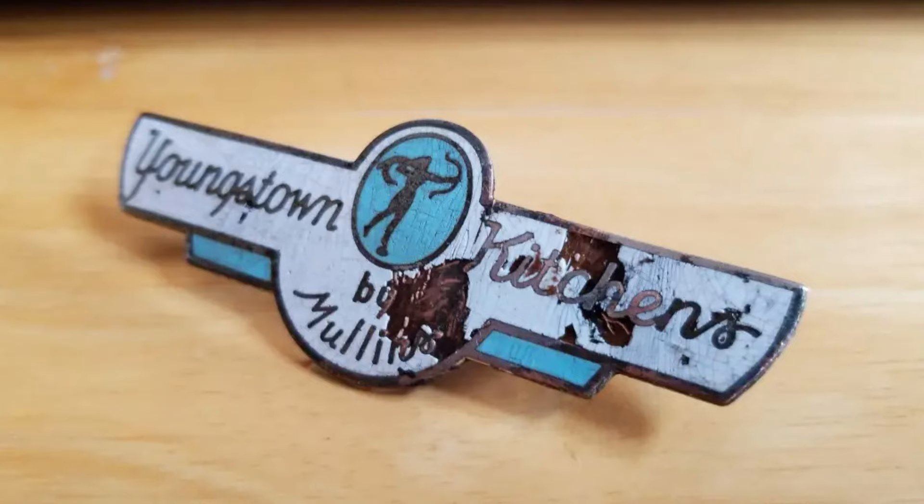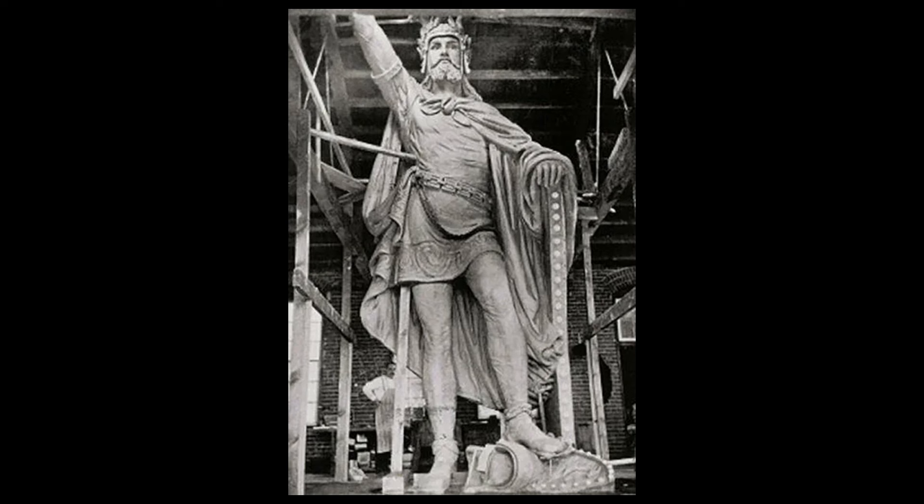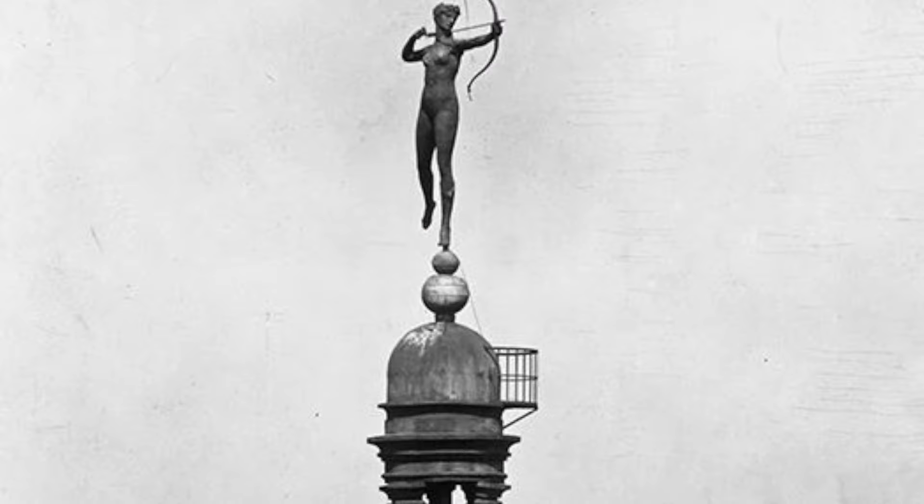They also made another famous statue that is in New Ulm, Minnesota atop a building — the statue of Herman, or Arminius. They also made a Diana II statue, which you can see here on top of Madison Square Garden, where it stayed until 1925 when they demolished that building.